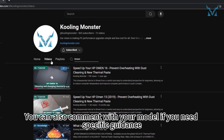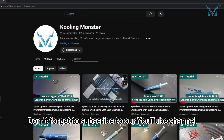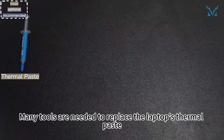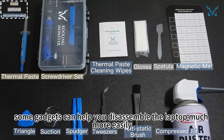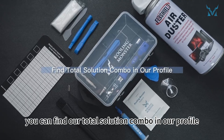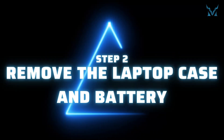You can also comment with your model if you need specific guidance. Don't forget to subscribe to our YouTube channel. Step 1: get tools ready. Many tools are needed to replace the laptop's thermal paste. Apart from the thermal paste and thermal paste cleaning wipes, some gadgets can help you disassemble the laptop more easily. You can find our total solution combo in our profile.